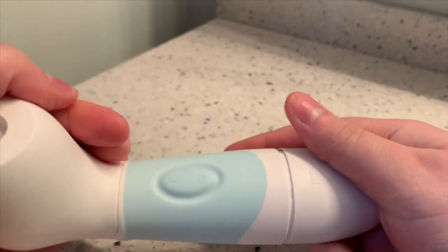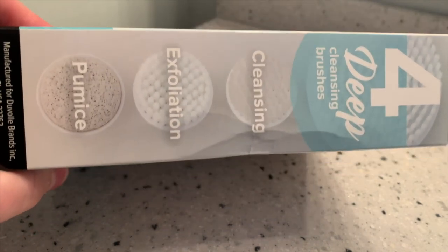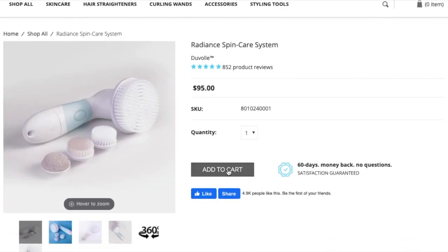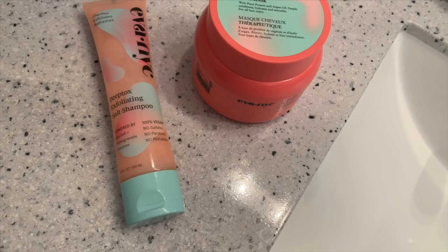I'm always super forgetful when it comes to charging devices, so something I find really convenient about this spin brush is that it uses four double-A batteries instead of needing to be charged. It is also waterproof so you can use it in the shower. I've tried a lot of different skin care tools over the years and this one is definitely in my top three favorites. Duval was kind enough to give me a discount code — if you use the coupon code ALLY you can get 70% off the Radiant Spin Care System, making it only $28.50.